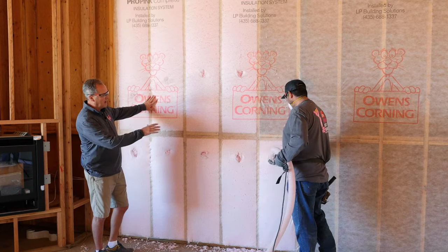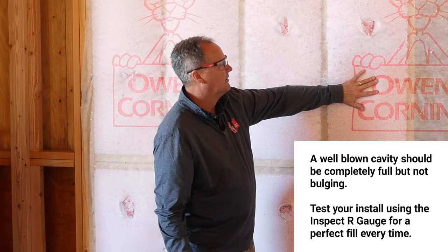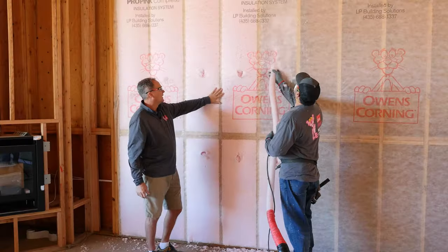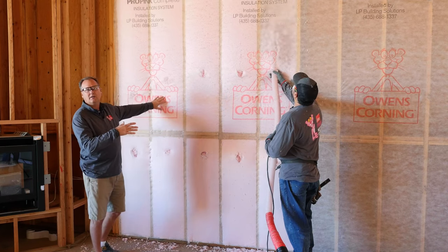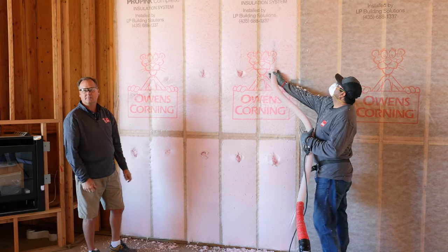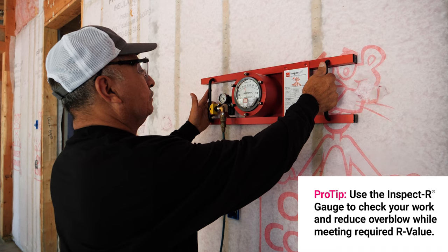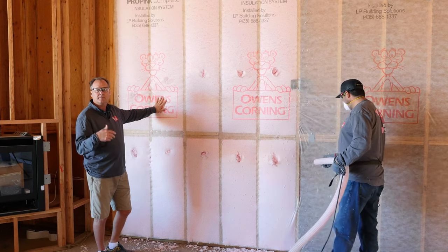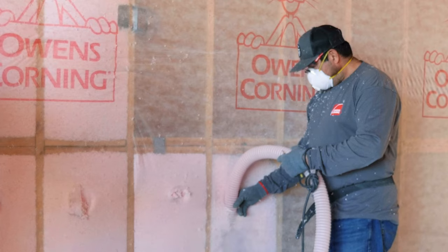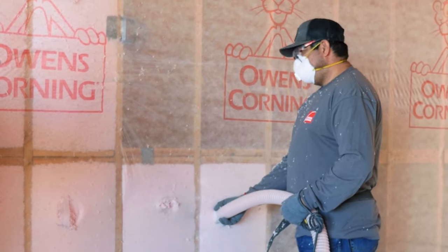As Miguel continues to blow the walls, you'll notice the cavities are full but not overly bulging — that allows the drywallers to get a good fit with their sheetrock. When Miguel is done with this wall we can come back with the Inspect-a-Gauge and double-check our densities to make sure we have enough material but not too much. The Inspect-a-Gauge is a great tool for blowers who are first getting used to blowing walls; as someone becomes more accustomed to it, the gauge doesn't need to be used as much. Blowing fiberglass in walls is also not a very messy process — when Miguel finishes, we'll broom it down and sweep the fiberglass against the wall.